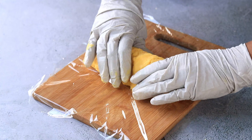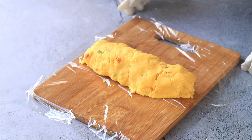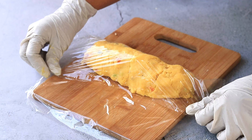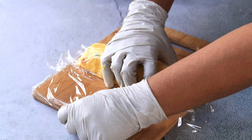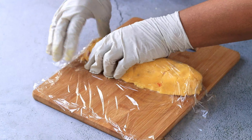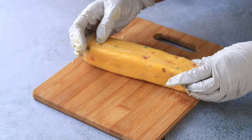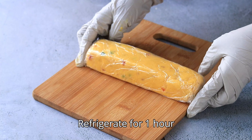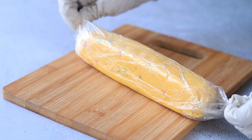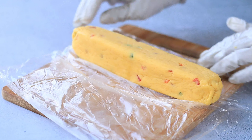Place a cling film and place the dough on top of it, cover it and give it a log shape. Refrigerate this for one hour, and after one hour the dough will be firm and you can easily slice it.